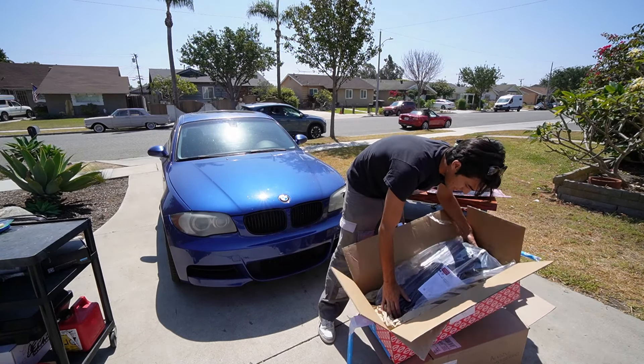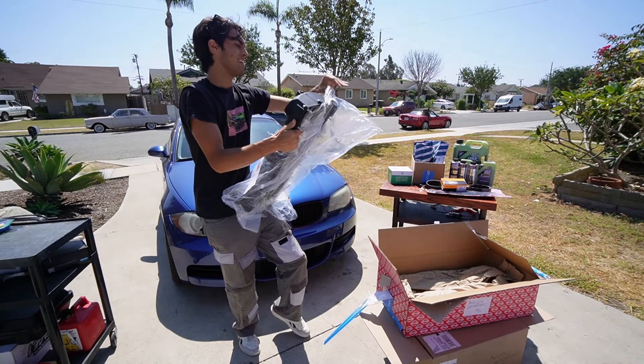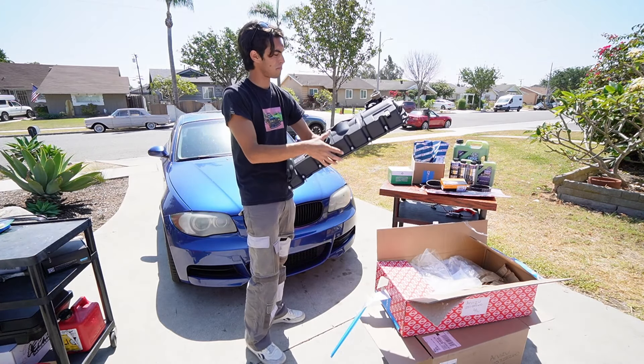I got plugs, I got coils, I got oily fixes, I got belts, I got tensioners, I got oil, I got a full Liqui Moly oil change which is absolutely awesome. And even after all of that stuff, I have a brand new valve cover for this car.